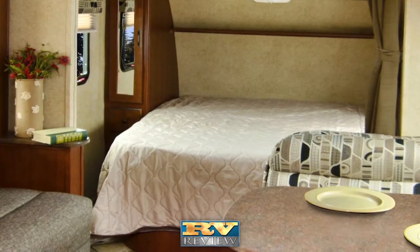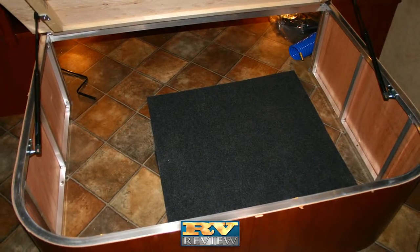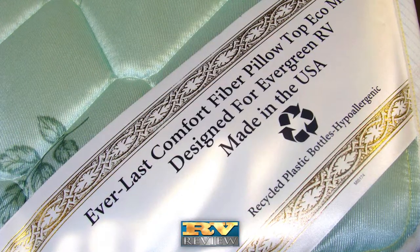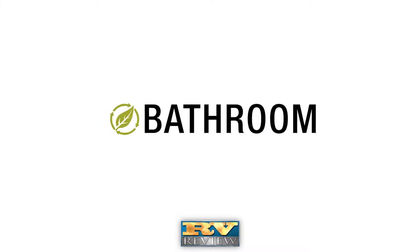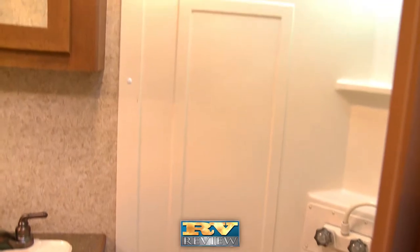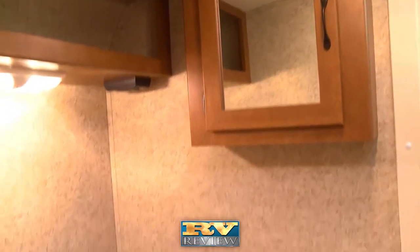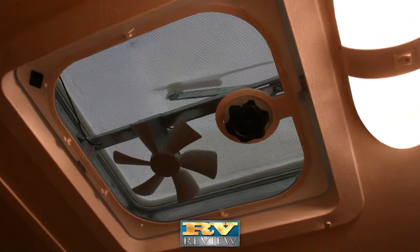Huge under-bed storage and an aluminum bed base with dual gas struts provide easy access to pass-through storage. An innerspring mattress, not foam like other campers, is standard. Ascend's bathroom includes a large bath with separate shower and skylight over the tub. A neo-angle glass shower door is also available, along with an optional high-output 10-blade fan.